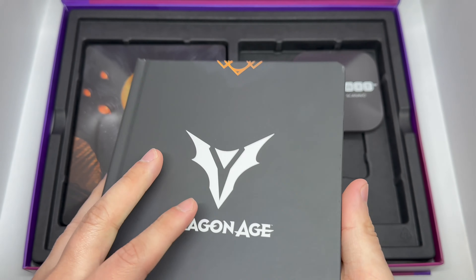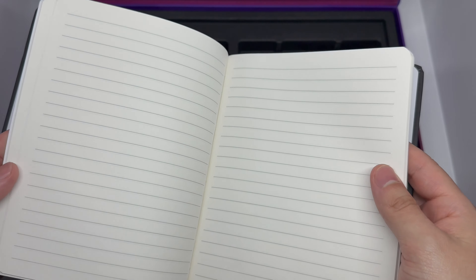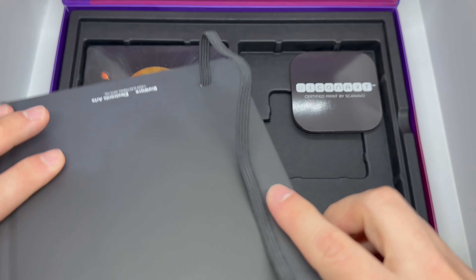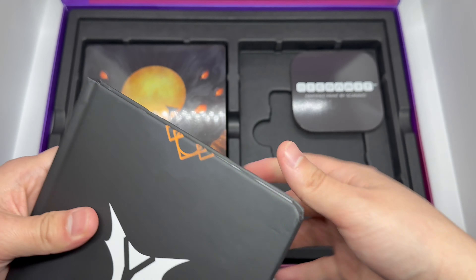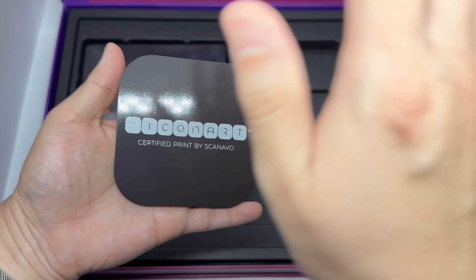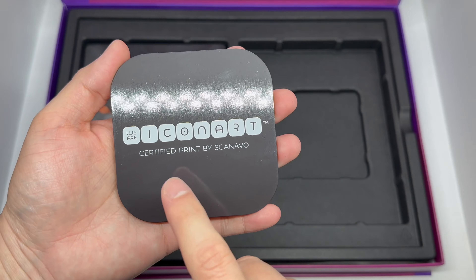And you get this notebook right here. I'd prefer an art book personally, but a notebook I guess works — in case you need to write down where to go in the game, because I heard it's a pretty big game. Empty pages inside, but it's hardcover which is always nice, and it has the BioWare and Electronic Arts logo on the bottom.